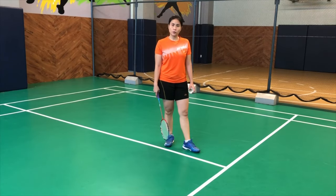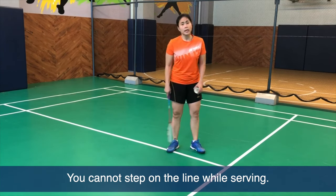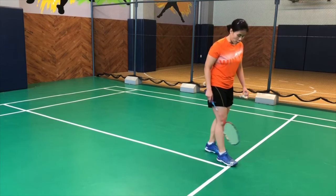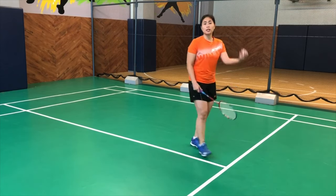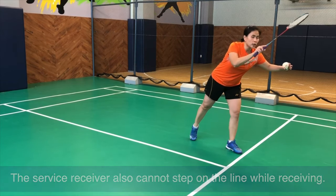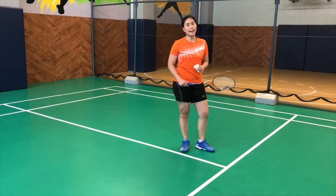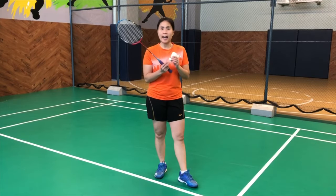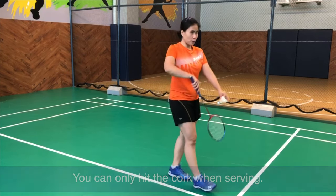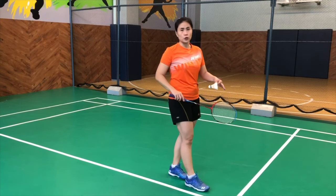It is also considered a fault when you serve and you are slightly stepping on the line. Whether it's very minimal or very big, it will be a fault when the service judge sees it. Avoid stepping on the line — this goes the same with receiving the serve. You will see that many international players are very close to the front waiting for a serve. When serving, you will definitely have to hit the cork first as opposed to the feathers. The cork should be the one in contact with your racket first upon hitting it.